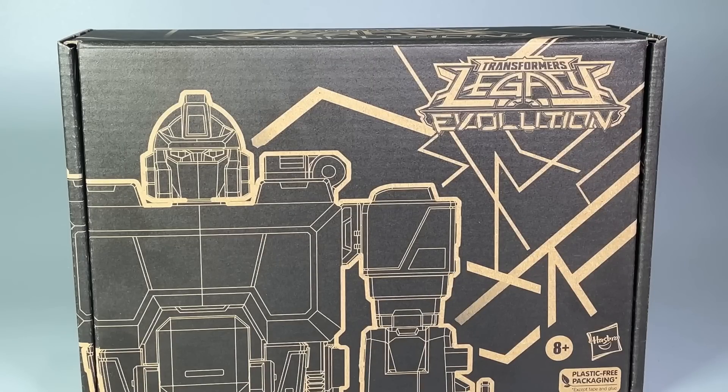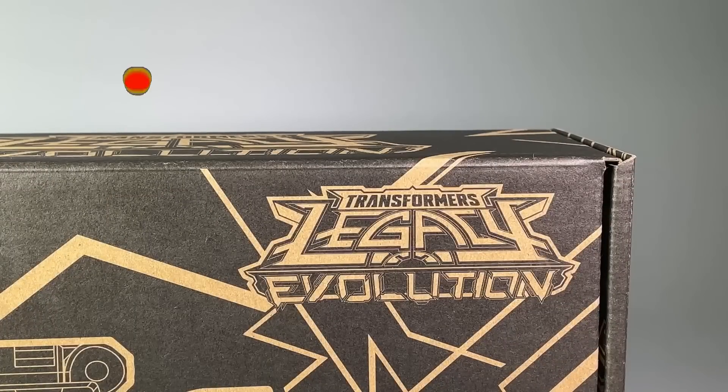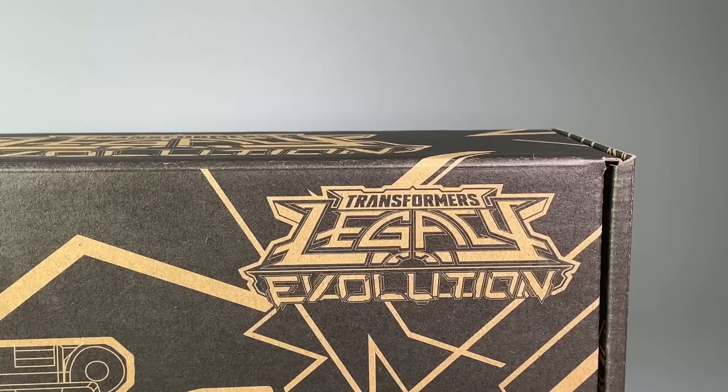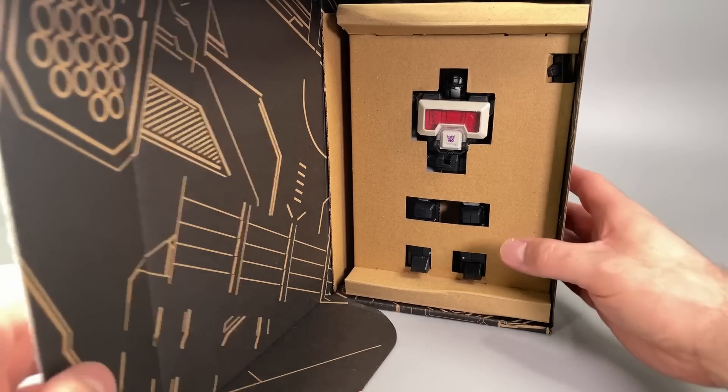Hello everybody, I am Boltmatrix and today we are taking a look at Transformers Generation Selects deluxe class Magnificus. You may notice that on the box it says Transformers Legacy Evolution — I'm going to say it's both.